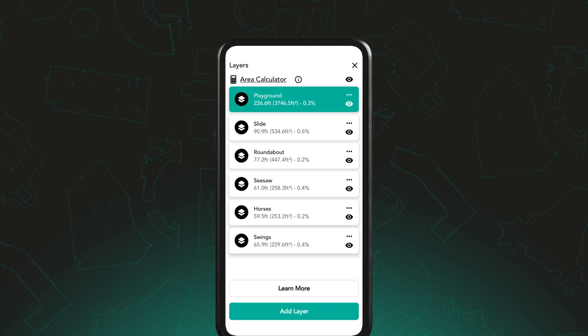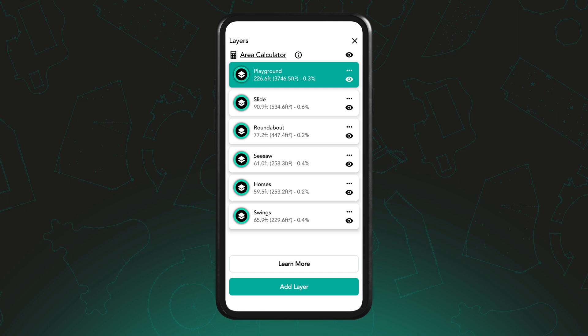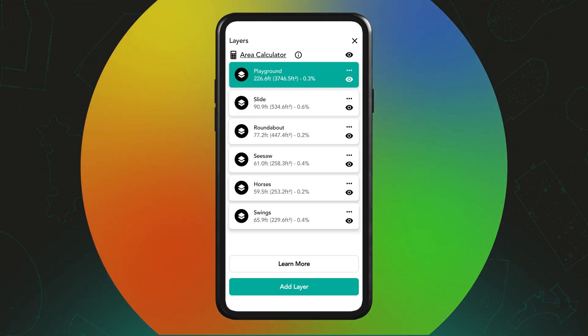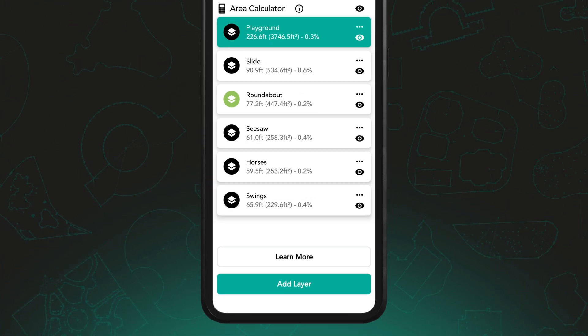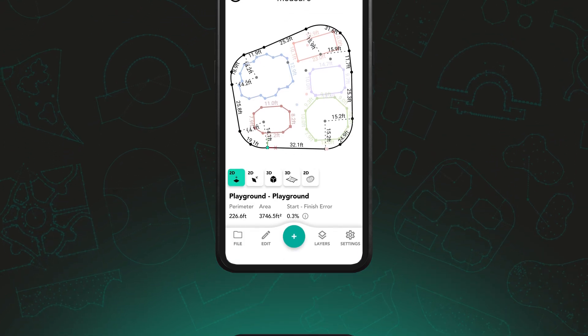To help visualise complex projects, each new layer is automatically shown in black by default, but you can assign a different colour to each one for clarity. To change a layer's colour, tap the icon with the black circle next to the layer name and choose your preferred colour. This makes it easier to distinguish between shapes or surfaces at a glance.